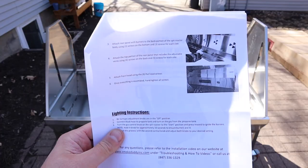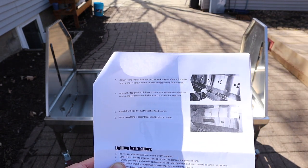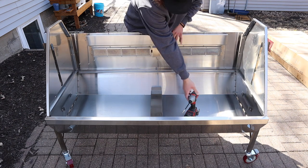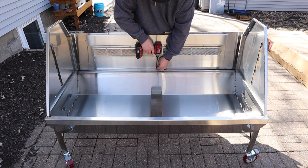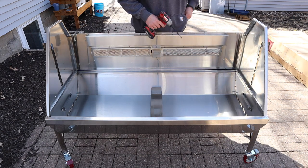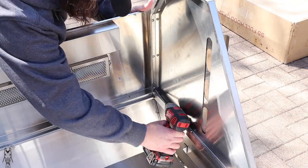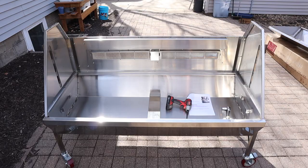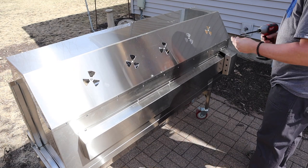Next step: attach the rear panel with the burners to the back portion of the spit roaster — three screws on the bottom and three screws for each side. Lift it up onto there — this might be where a second set of hands helps, but we're too deep into this now to go ask the neighbor. Got sides in, leaving everything loose. On to the next step — I got to put the piece up here that has all the vents on it. Again just going on somewhat snug, easy ones to get into with no obstructions.